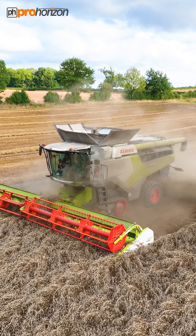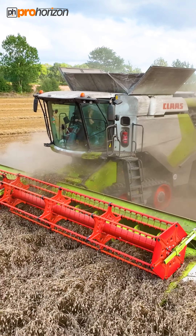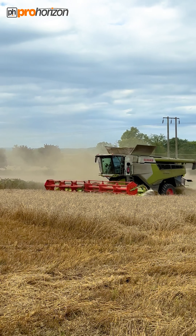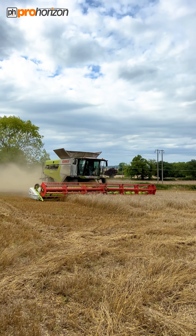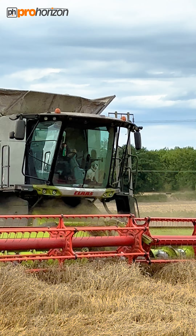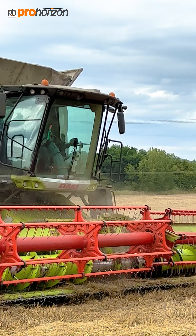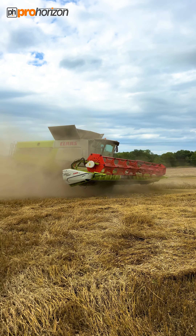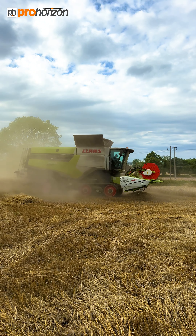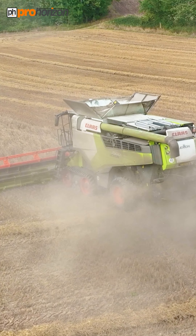I am down with Willis and he's in the Class 7500 Lexion, and he is combining on their very last day of canary seed. Inside the cab there's Wilf — we'll get in the cab in a bit. You can see Wilf is an awesome dog, 10 years old now. I'm not at the best light angle here but I'm staying out of the dust and chaff because this stuff is hugely itchy.